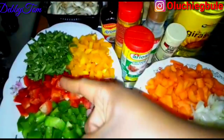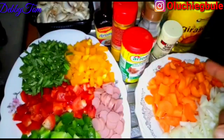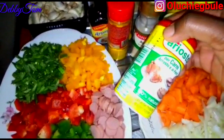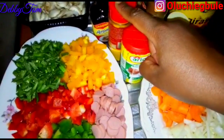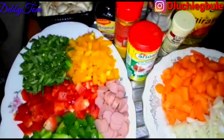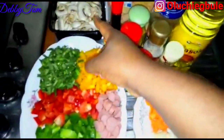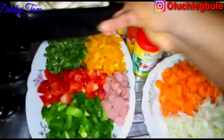Here are my ingredients: green bell pepper, red bell pepper, sausages, yellow bell pepper, green beans, carrots, and onions. I've already washed all my vegetables and chopped them as you can see. For the seasonings I'll be using: garlic powder, thyme, Aristo, Maggi Aroma, curry powder, turmeric, and ginger powder. I'll also be adding mushroom — I like using mushroom for my vegetable sauce because it gives it a unique taste.